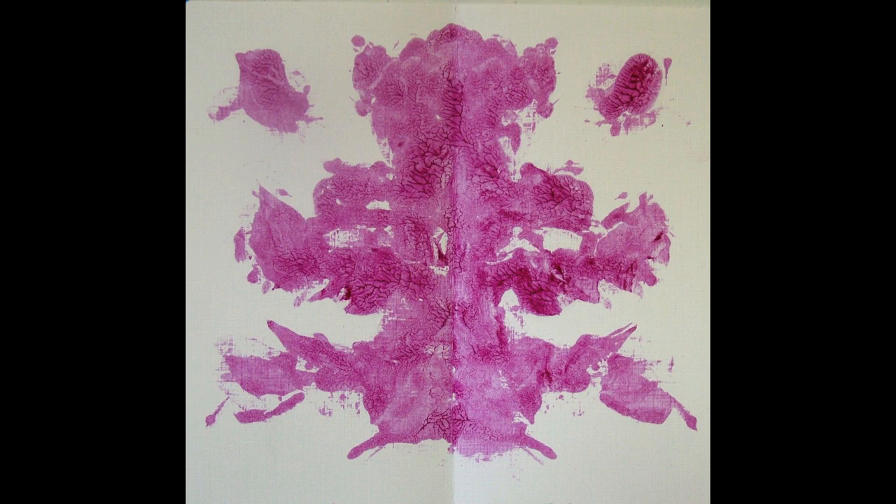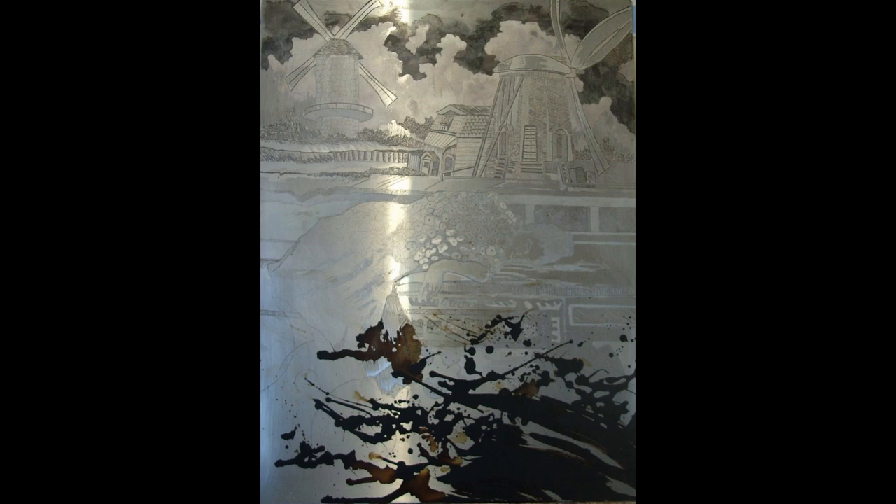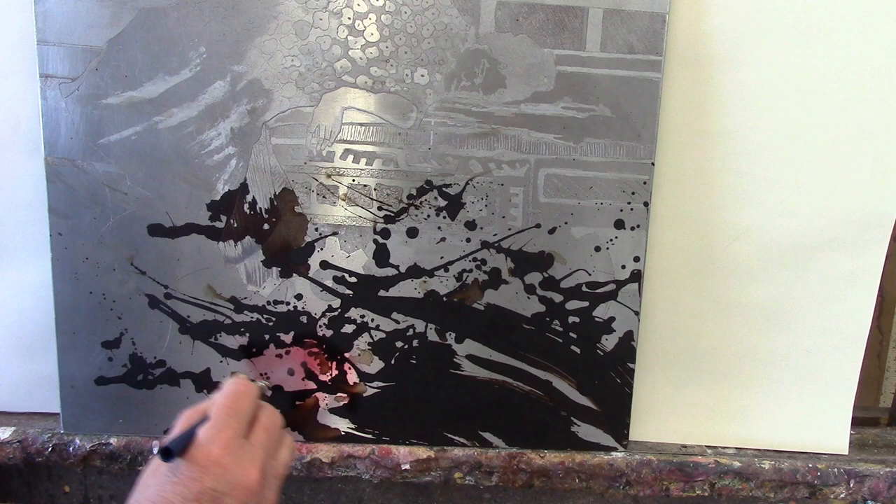This is the ink blot that I used, made from the Vaseline mixture, and this is how it printed up on the plate after it was in the acid. For this one, I made it kind of an abstract pattern by dribbling hard ground or liquid hard ground onto the plate. Once again, I'm using the airbrush to spray on the stop-out varnish.